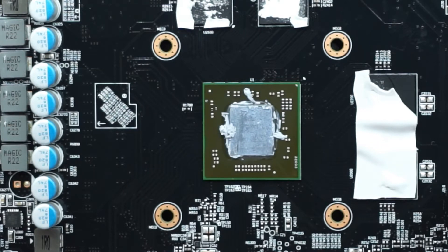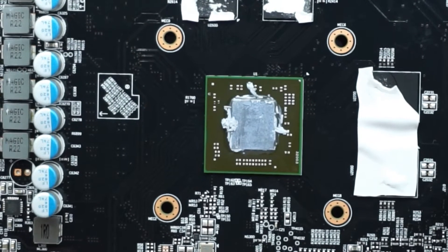This is a pretty typical replacement of thermal paste — it's the same on most machines or most GPUs, especially the ones that are in a similar market to this one.